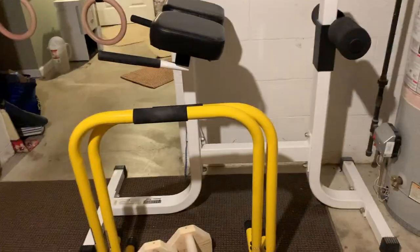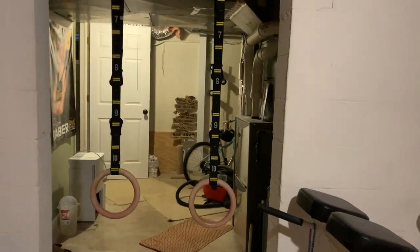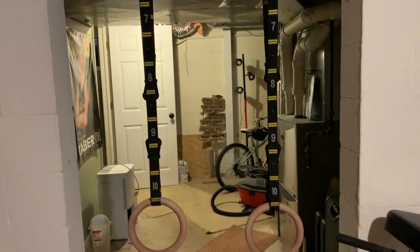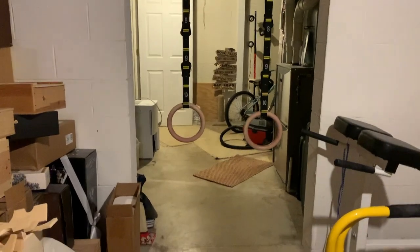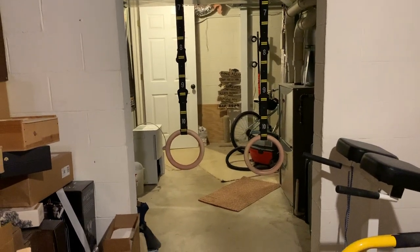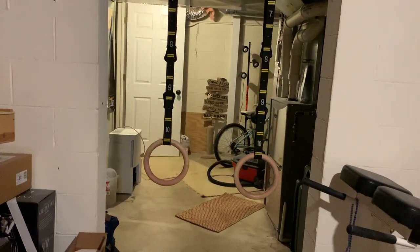The whole reason I wanted to make this video is to show off my brand new rings, which I just got. I've been doing some ring training for about a week now. As you can see, they've got numbered straps so you can set them up evenly. The stuff I've been doing on rings so far: muscle-ups, front lever to back lever, dips, dip support holds, and messing around with L-sits.